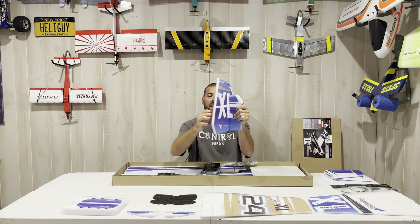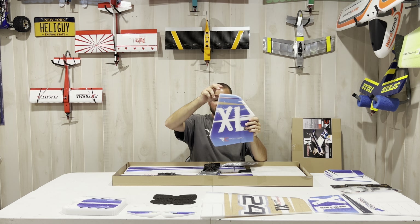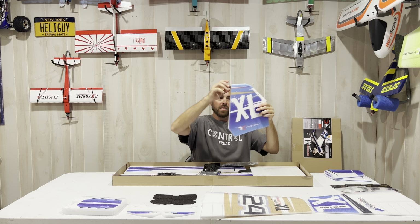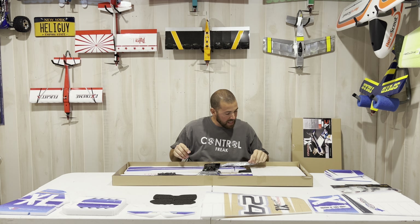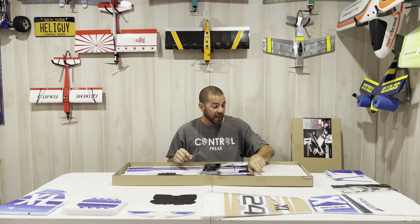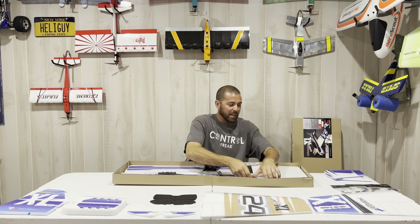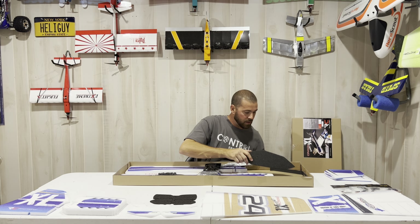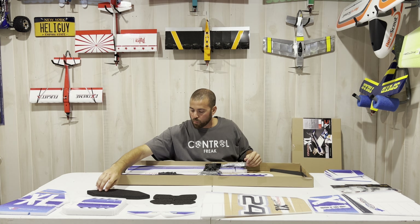Metal gear too — that's nice. Digital metal gear servos, 4.8 to 6 volts, very nice. So there are the four servos that come in the mono combo. These are not side force generators on the wing tip like on the Velocity or the Edge — the side force generators go on the wing differently on this model.